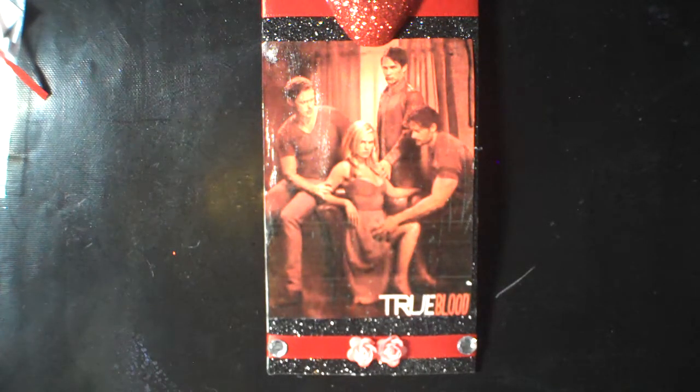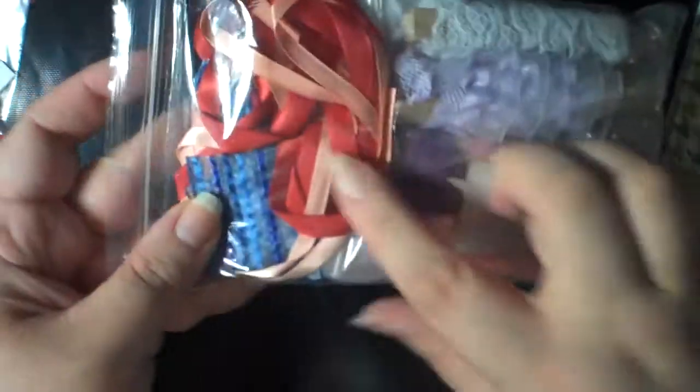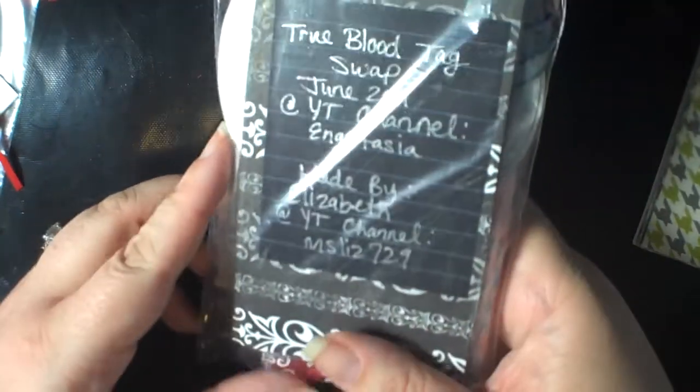Liz's package was so heavy I couldn't quite figure out what was in it. She included a whole stash of papers — I really like the color combinations because they're kind of masculine. Very pretty, thank you. And then look at all these goodies — she gave me some extra ribbon, baubles, laces, and ribbons.